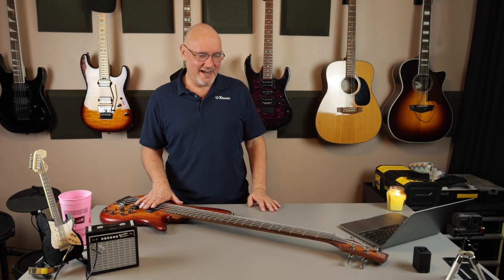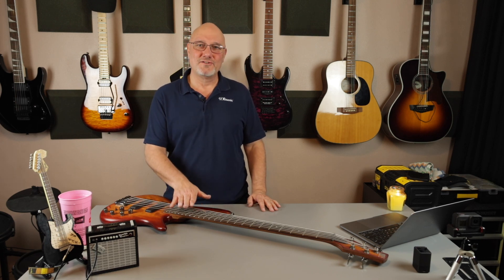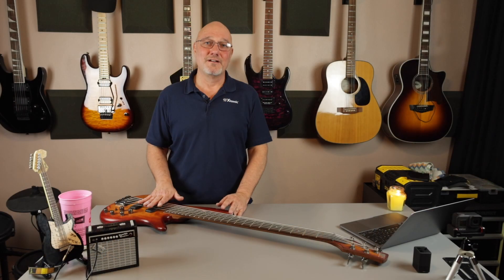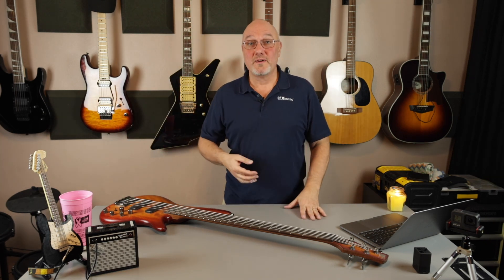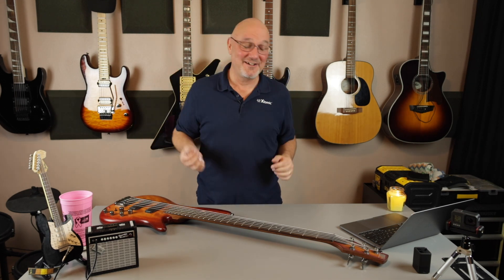So yeah, we're going to go nine out of ten on this guy. It's a beast — it's a live player, it's a studio player, it's a backup, it's a first bass. It's a great bass. And if this thing disappeared on me, burnt up, or was stolen, I would replace it without thinking twice. Thanks for watching. See you on the next one — who knows what's next. I just pulled this one out today because I felt like I need to get another video done.